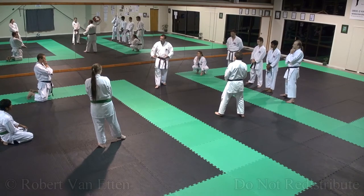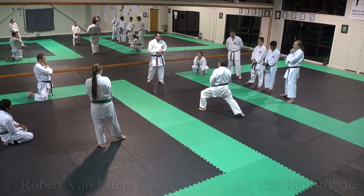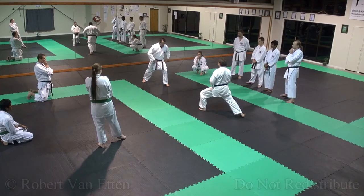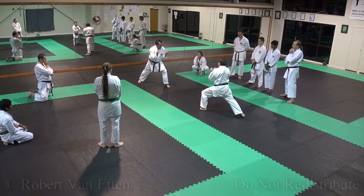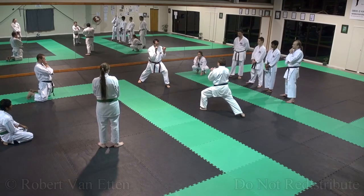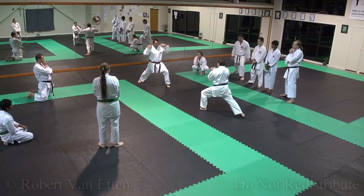You're drawing the energy from the ground up through the stance, so everything becomes strong. All we do — and it's very important when you do this — we say lean into the stance. But if you do this to the hips, it becomes weak. So you push, lock straight up and down.